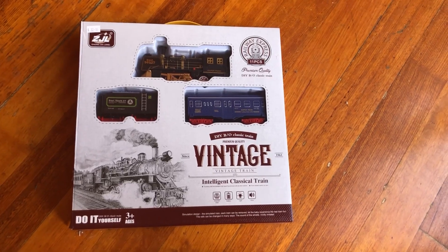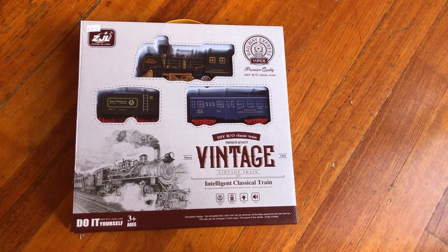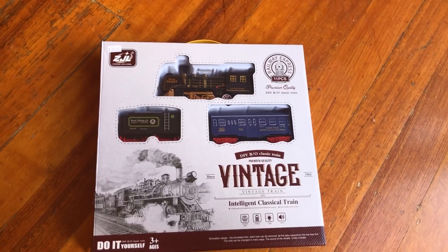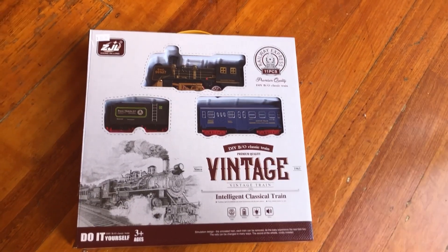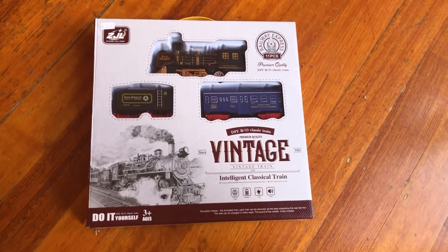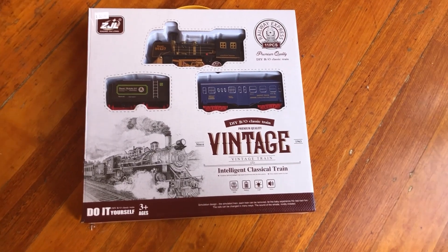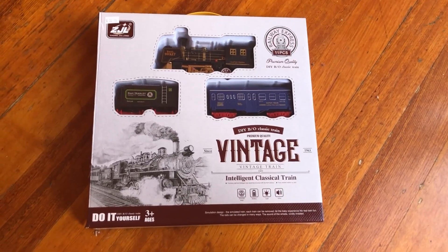Hello everybody, my name is Harry and today I'm going to be reviewing this mediocre type steam train set that I got from the paper shop for $32.95. I'm going to be unboxing it and reviewing it. What I mean by saying mediocre is that it is definitely not the best steam train set in the world, but it's also not the worst — so it's alright. Today we're going to be unboxing it and reviewing it.